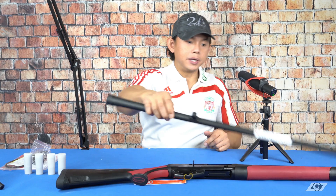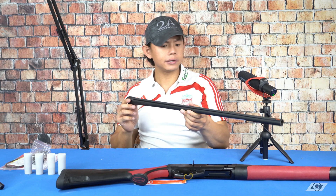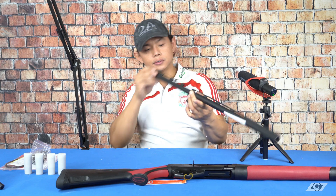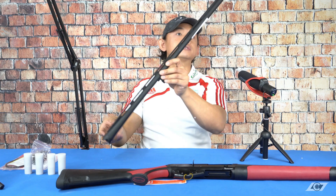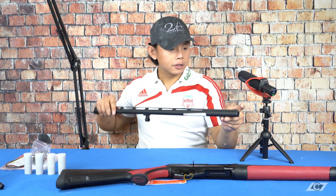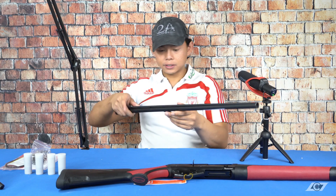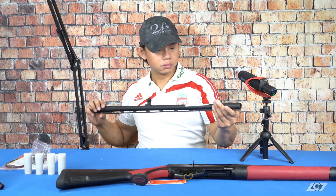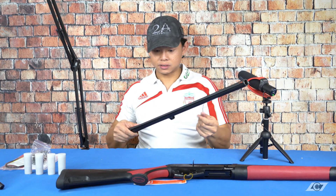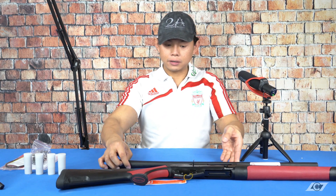Now we have the barrel, which I believe is a 28-inch barrel, and the bore is relatively smooth and clean. It's got illuminating sights on there, and it is really clean — fresh out of the box, you can feel the oil a little bit right on the outside.